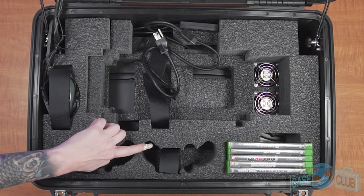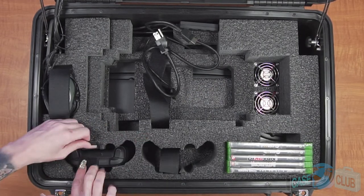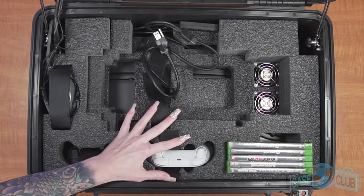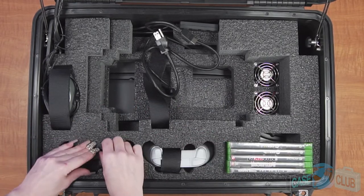For controllers, we've included two dedicated cutouts at the front of the case. Each cutout includes specifically designed finger hole reliefs to help you easily remove the controllers from their cutouts. Be sure to use the Velcro straps to hold down the controllers when traveling.